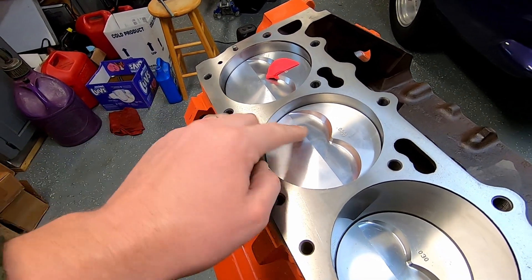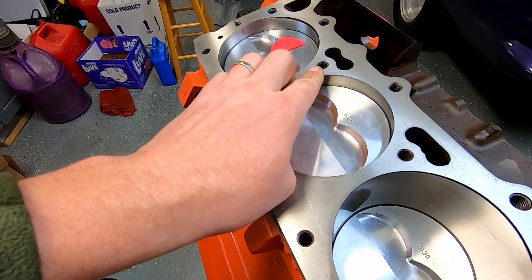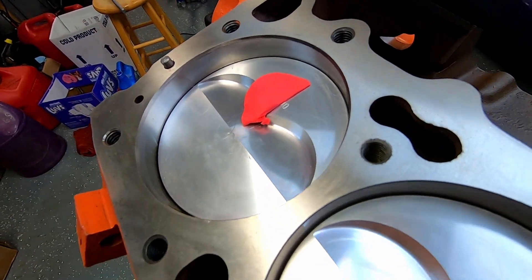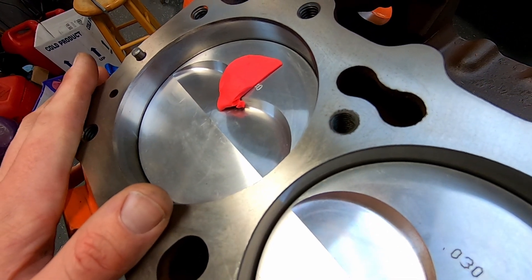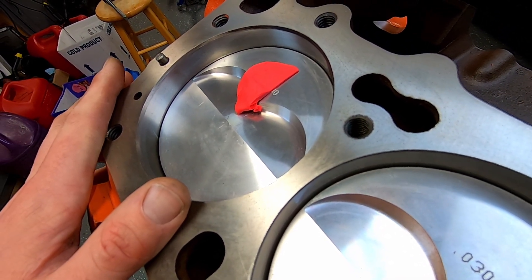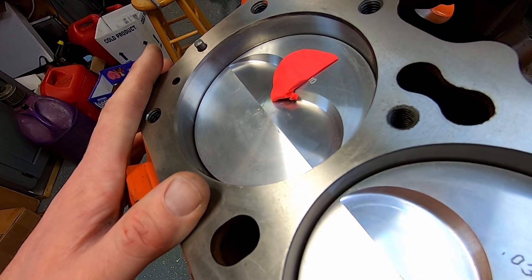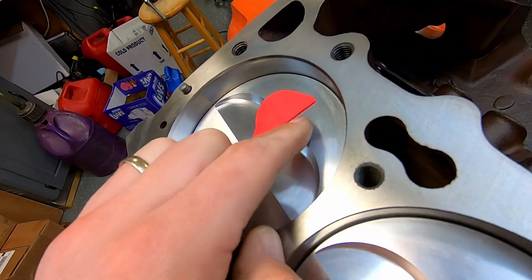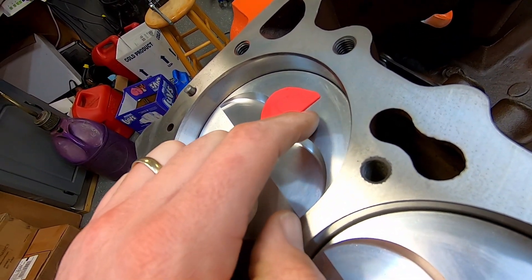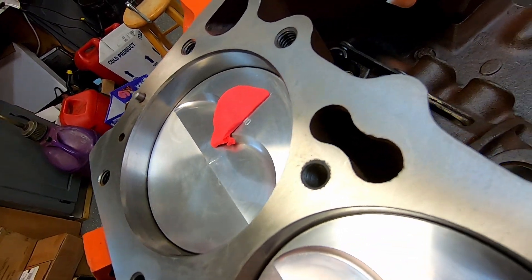My piston-to-deck height is about 15,000. So between the piston and the top of the deck is 15 thousandths. The head gaskets I plan on running are the Cometics that are 27 thousandths multi-layer steel. So 27 and 15 would be 42 thousandths total. So whatever I have right here from this clay sample should in theory be 15 and a half thousandths.